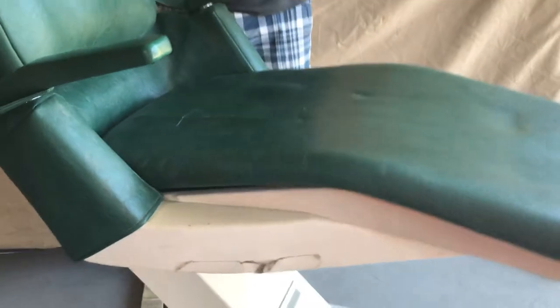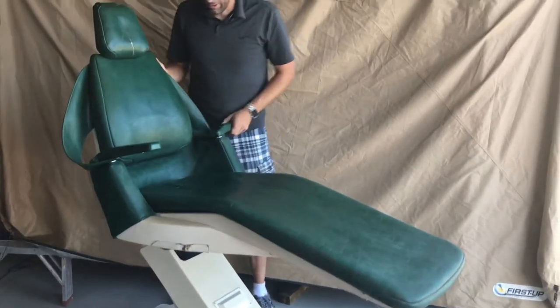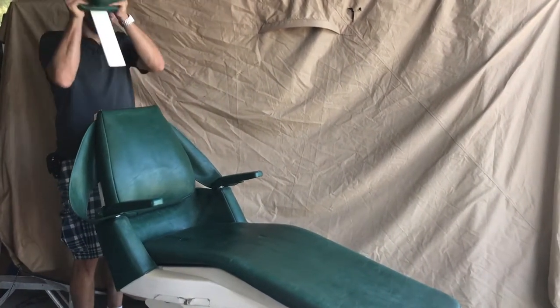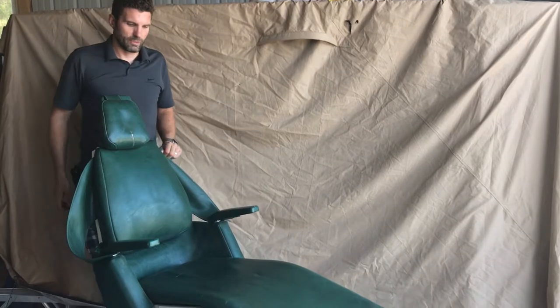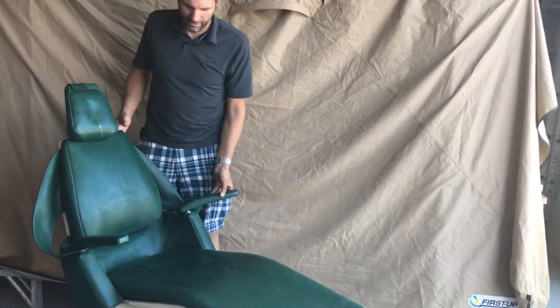Automatic return — we'll bring the patient all the way down. Arms open up to let them out, come back in. If you're working in a salon, you can take this out and work on the hair right there. And the patient can return and hop on out. Easy.